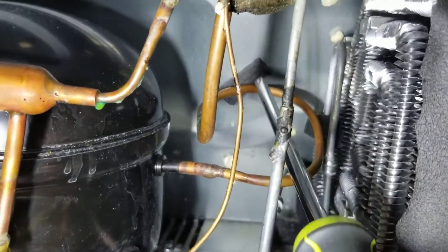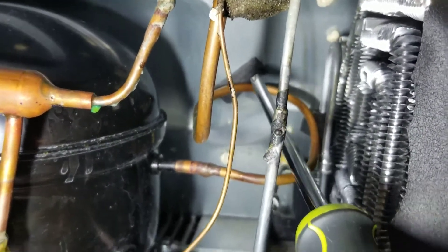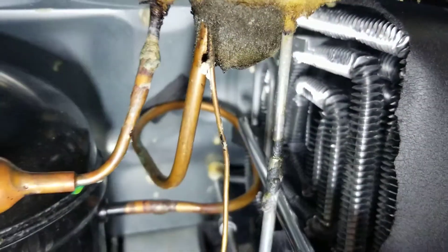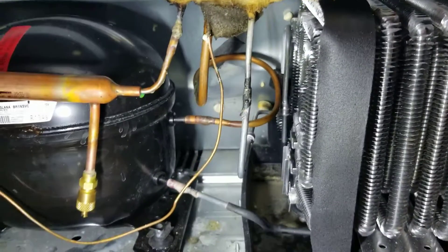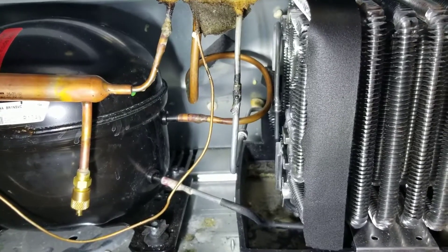So what I did is I got a sticky foam pad and wedged it back between the plate and the pipe, and I did the same thing over here — you can see between the pipe and the coils. It immediately was quieter, so I'm hoping that solves it permanently.